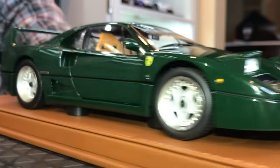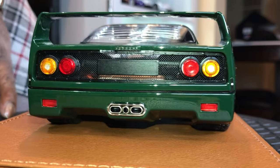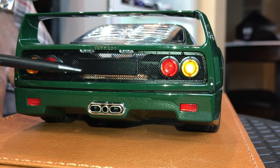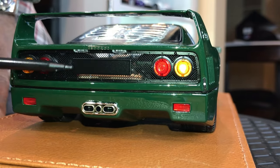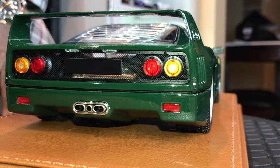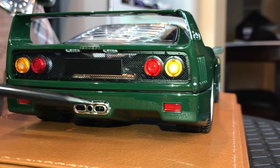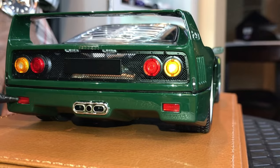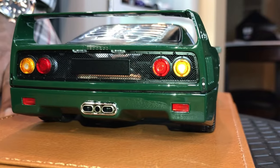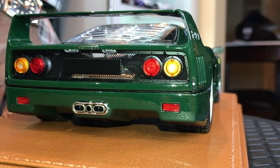Moving on to the back of the model, you have a very well-done mesh grille that reveals the beautiful motor. The license plate holder is actually accurate to the real car, though it would have been nice if it weren't there. I really like the exhaust tips — very nicely done, deep enough to give a sense of realism. The taillights are pretty good, and the side markers have some transparency to them, unlike some other models where they look like stickers. Those small clips are a very nice touch as well.